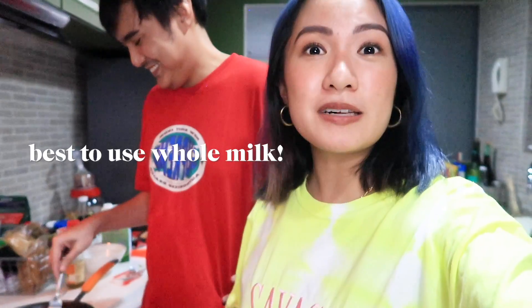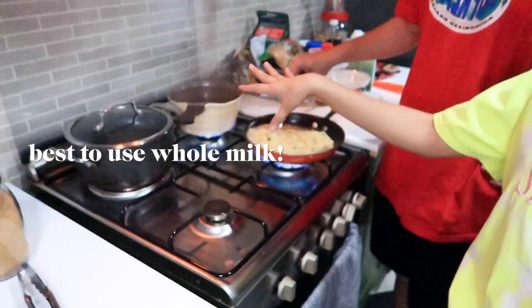One tip: don't use non-fat or low-fat milk. Whole milk is still the best when making this.